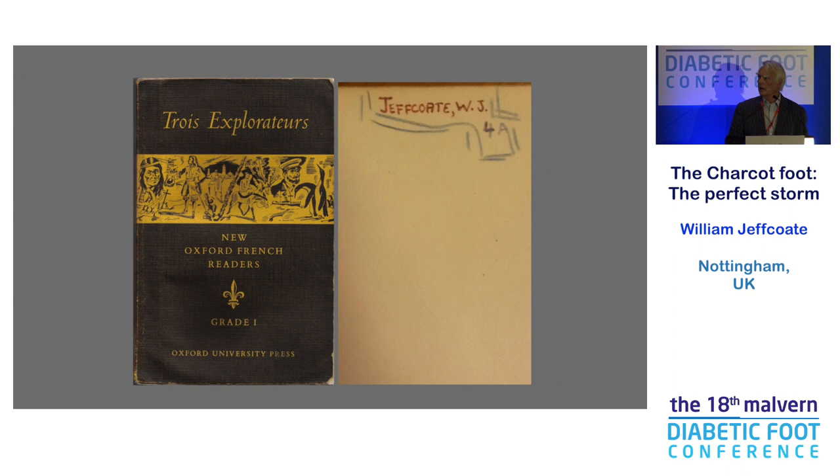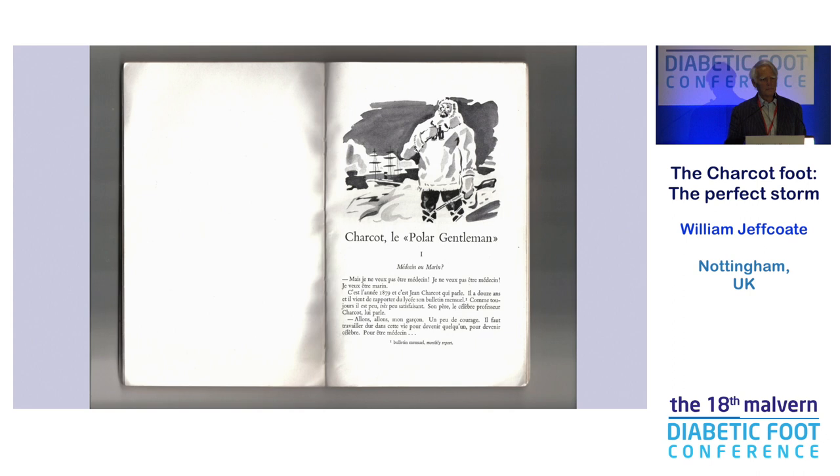This was my textbook for learning French just over 60 years ago, and the first chapter was about Charcot. And this was not our Charcot, but the son of our Charcot.